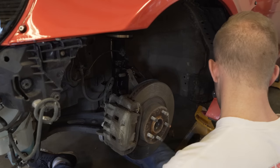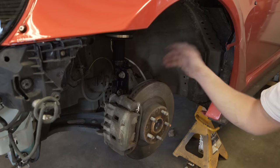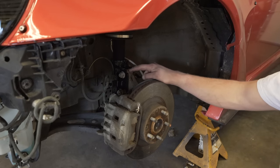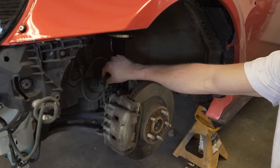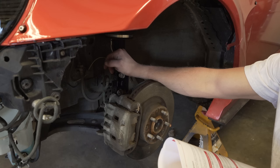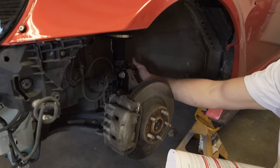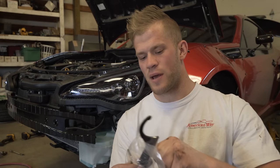Make sure you're getting the sway bar end links on as well — replace your factory ones with the Airlift ones. Torque specs: the two bolts holding the lower mount to the hub are 129 foot-pounds; the brake line bolt — the little 8mm bolt — is 24 foot-pounds; the three camber plate bolts on top to the chassis are 15 foot-pounds; and the end link is 22 foot-pounds. Get all this done, then do the passenger side the same way. Now that both struts are on, let's open up this bag with a spanner wrench.